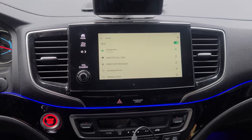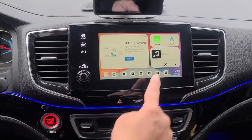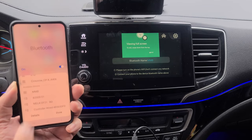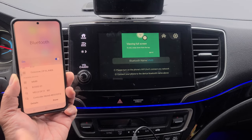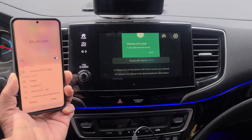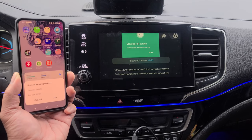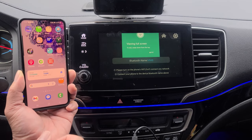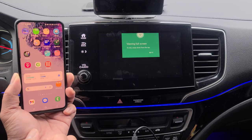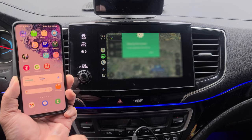I'm going to go ahead and back out. Next, we're going to connect to Android Auto. We're going to select Android Auto, and on your phone, you're going to look for MMB — your Bluetooth name is MMB. We're going to go ahead and pair that, hit pair, and allow. Now you're automatically connected.